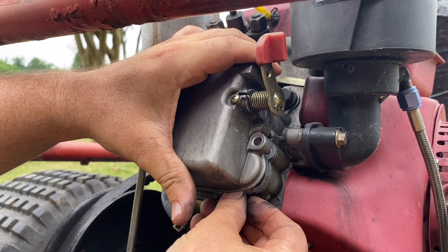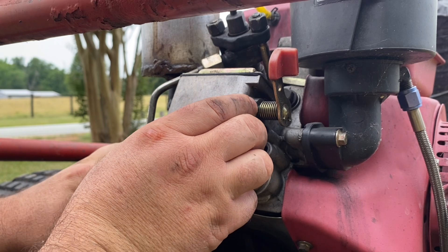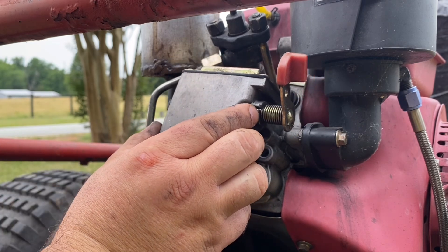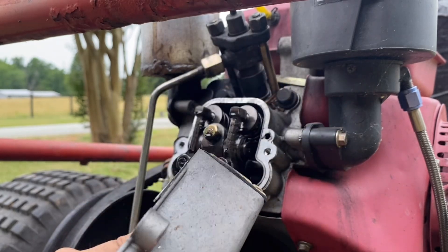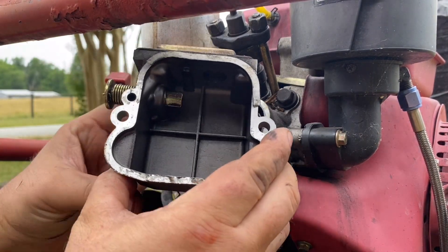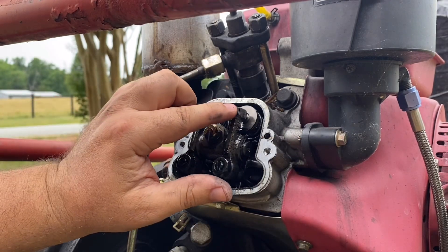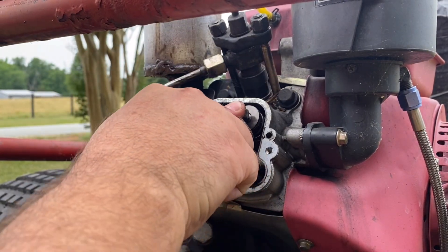Let's try to save our gasket — we tore it already. Alright, so if we look at the switch itself, it's a little cam there and all it's doing is pushing on that intake valve.